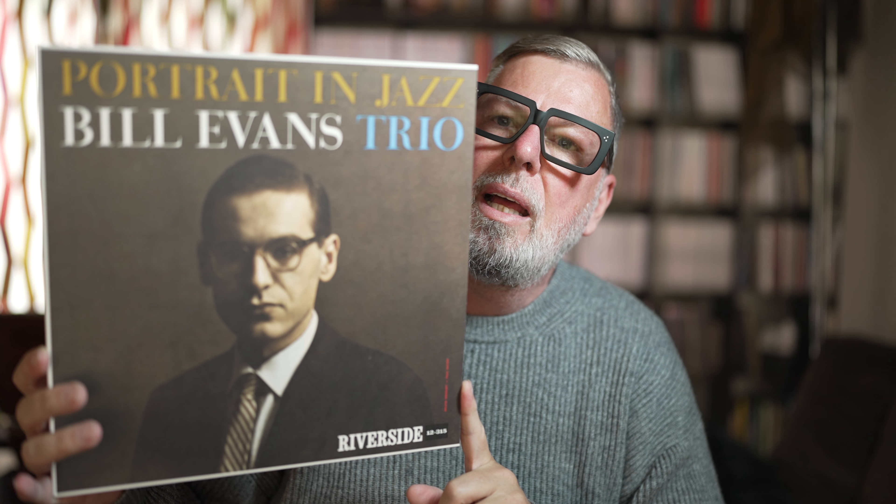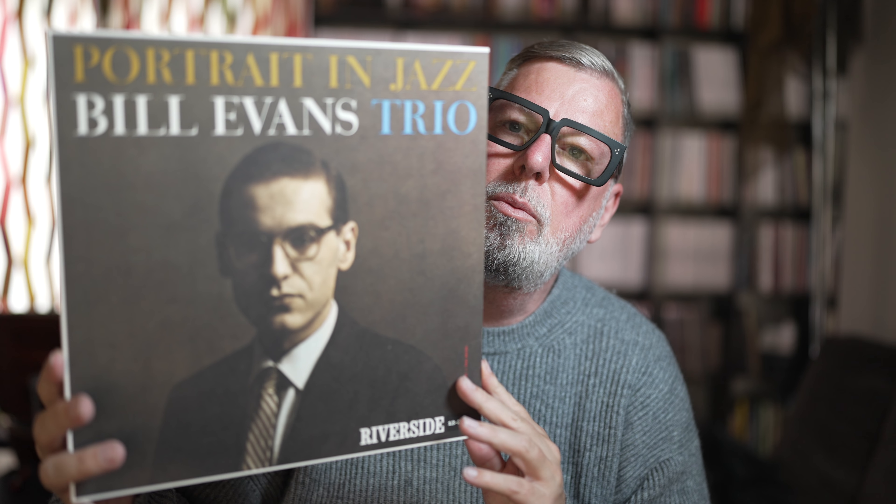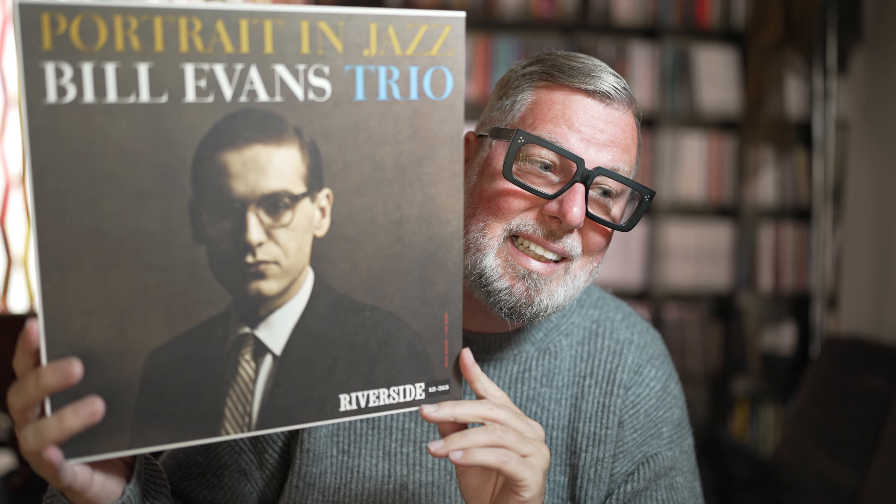But this month they put out Mr. Bill Evans — the Bill Evans Trio, Portrait in Jazz, the mono version. We will talk about this release in this video, and I also want to show off the other Electric Recording Company releases they did from Bill Evans. This is the sixth release from the ERC when it comes to Bill Evans.